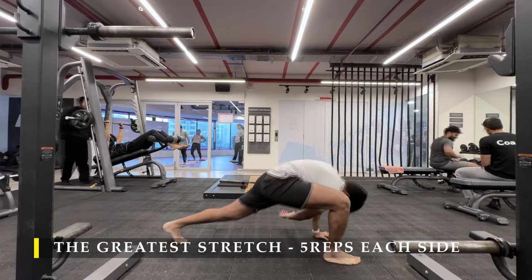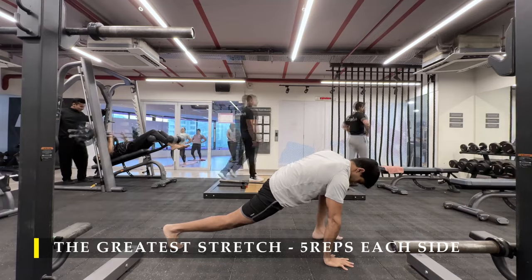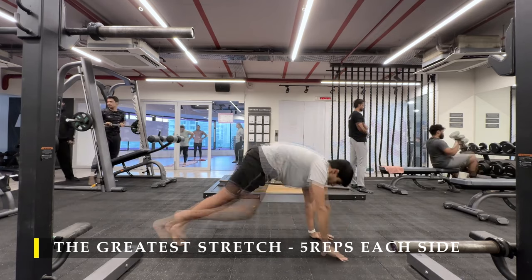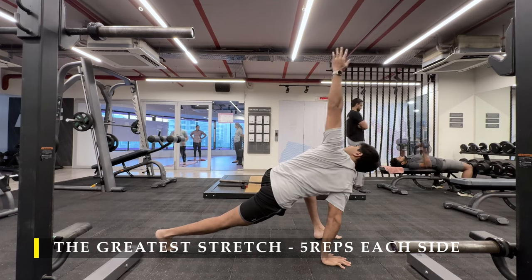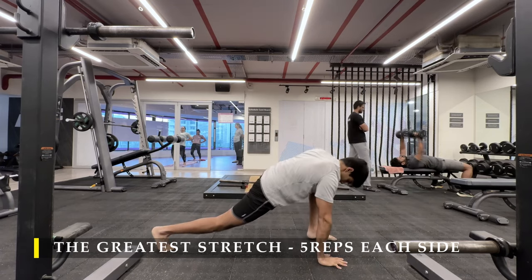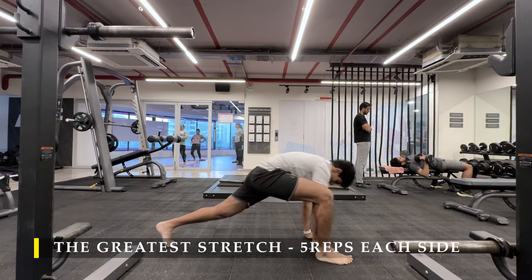Let's start with the greater stretch, 5 repetitions on each side, before we begin any work. Dynamic stretching is most important to ensure we have the right mobility. Make sure you put in a couple more dynamic stretches if required, if you feel any tightness or restriction in any of the joints.